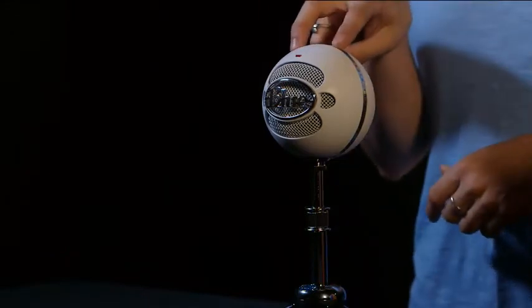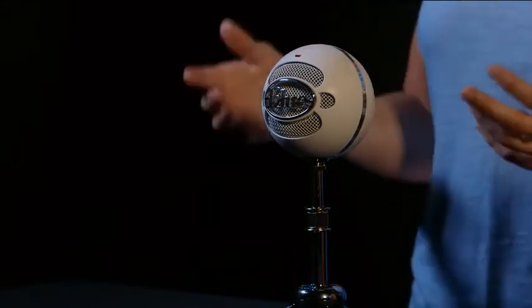Snowball features two condenser mic capsules inside. A condenser capsule delivers that rich, detailed audio you typically find in studio recordings.